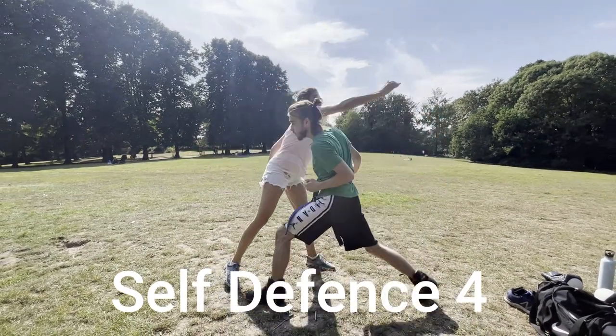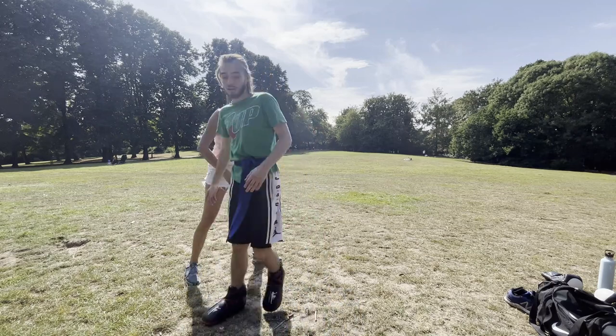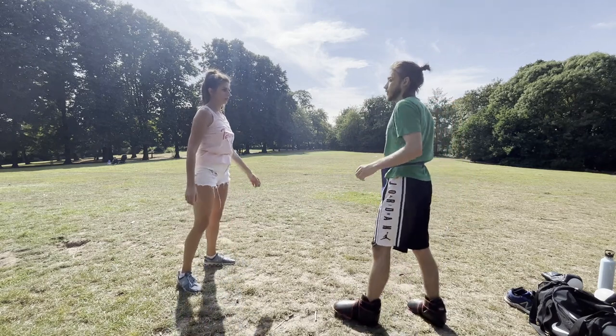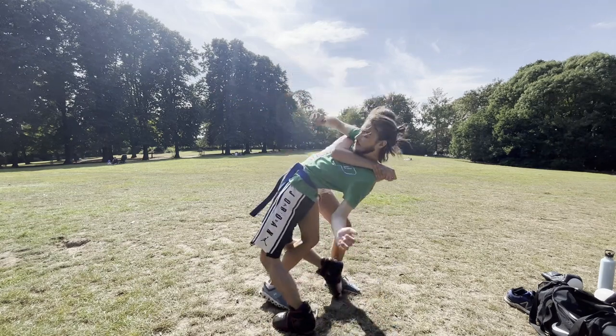If someone tries to overarm knife attack you, duck underneath their arm, lock your wrist with your other hand near your attacker's neck, and trap them. This move is powerful and effective as there is nowhere the attacker can go once trapped. Use your leg between their legs and your whole body to maneuver them down to the ground with force. If time, pick up the knife and run.